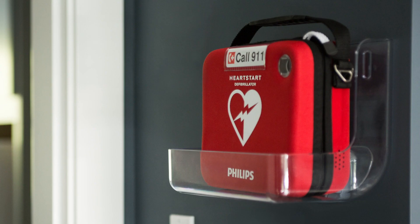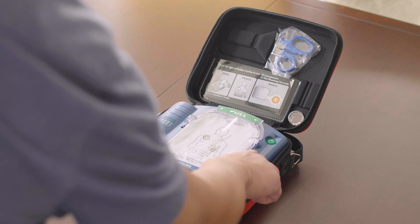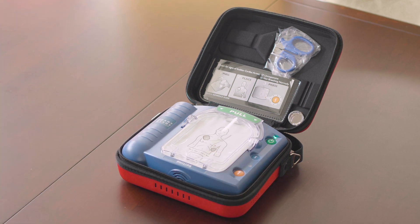Here is how to change your battery. You will know when to change your battery when the AED makes a single chirp sound. If you hear the AED chirp once, press the blue I button for more information. If you hear a triple chirp, please contact your Philips representative immediately.